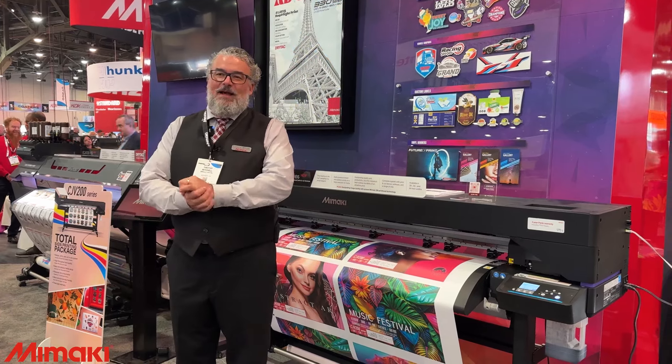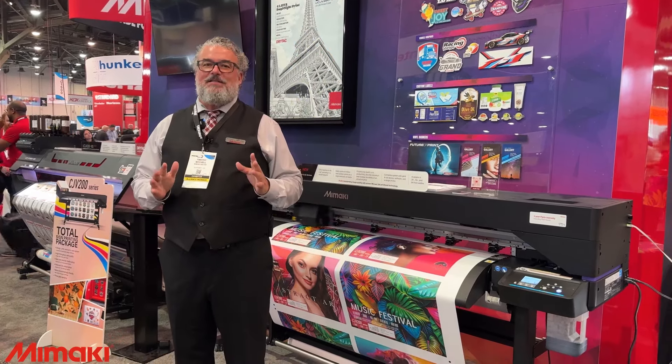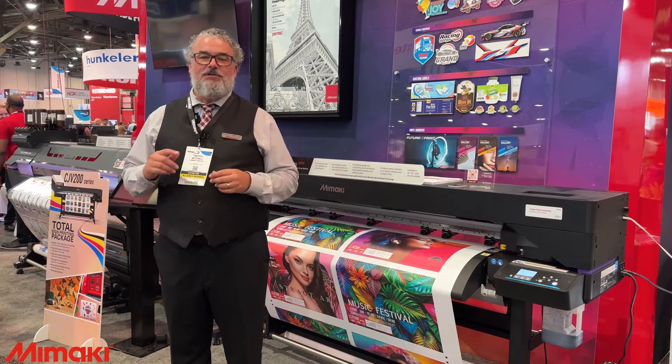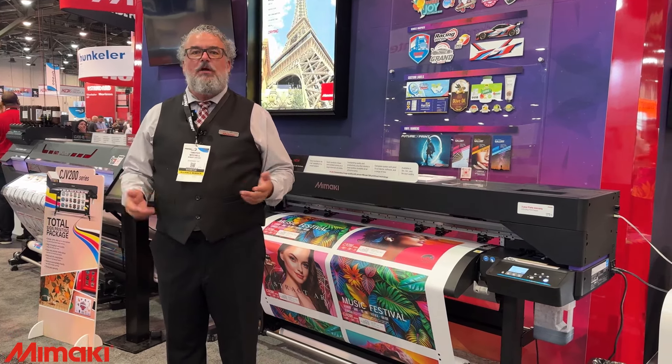My name is Timothy Mitchell. I'm with Mimaki. I'm going to give you a presentation in less than 10 minutes of our new CJV — that stands for Cut — JV, which is our roll-to-roll 200.